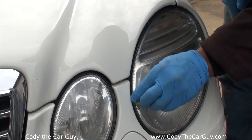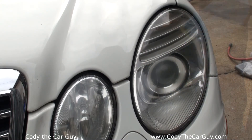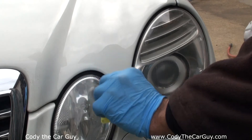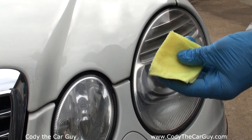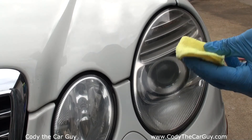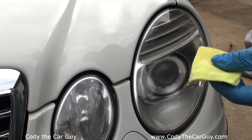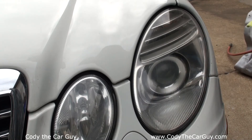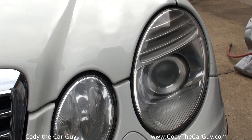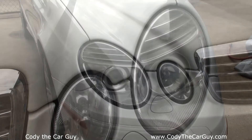Look at that — that does not look bad at all. I'm really pretty impressed with that. Make sure you get everything done because these things dry out and once they dry out they become little rock-hard things. Anyways, check that out — it looks like pretty decent, nice and clear headlights.